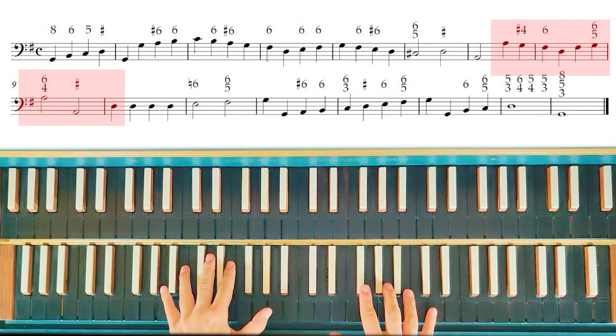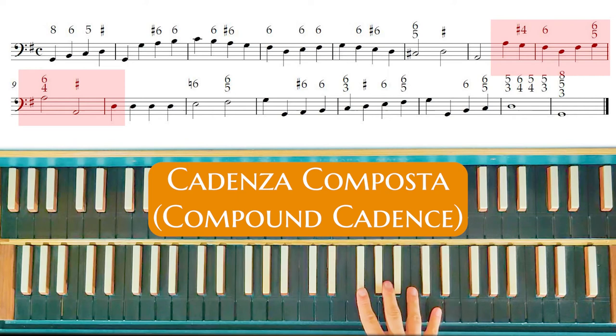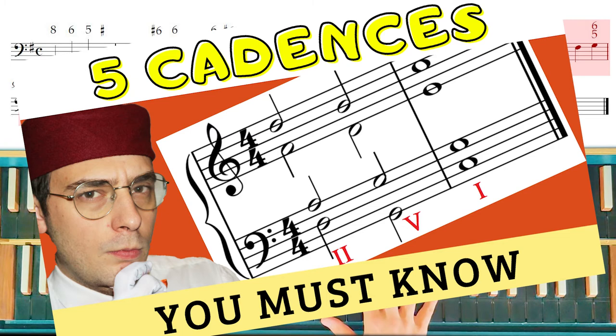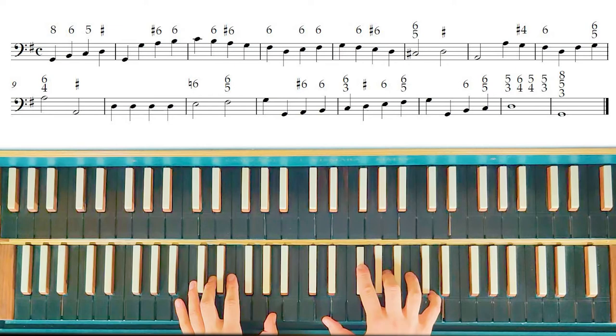This is a cadenza composta. If you don't know what a cadenza composta is, I've published a video about cadences in the Galant style — you can find the video in the description on my channel or in the info link at the top of this video. Now let's play all this part from the beginning.